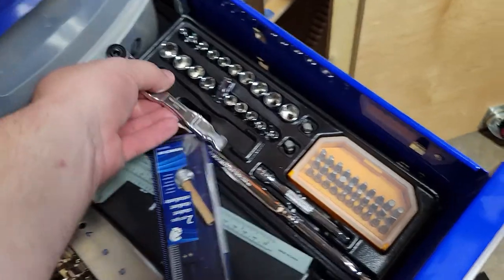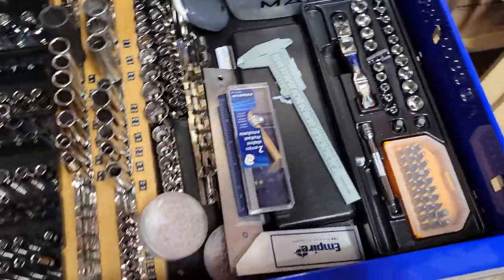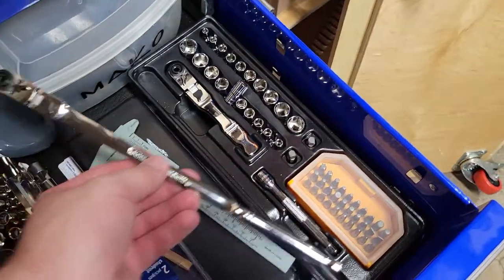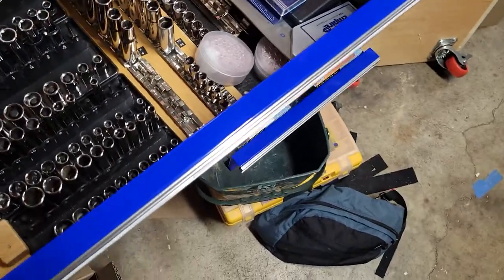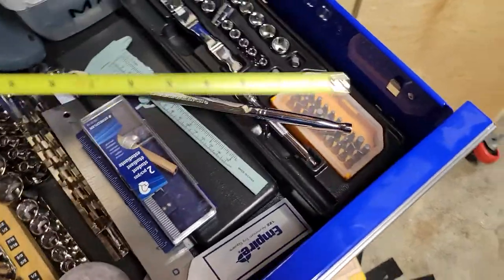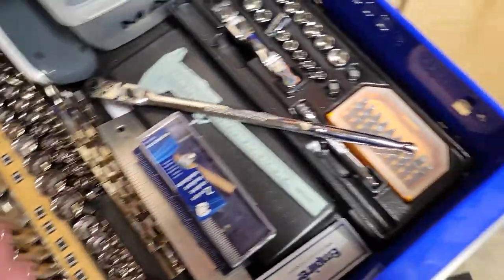It's a flex head with a little bit of an offset handle. And then a straight-handled one that is well over five inches long — I'm not sure how long exactly, but it's a good long one. It's 12 inches.